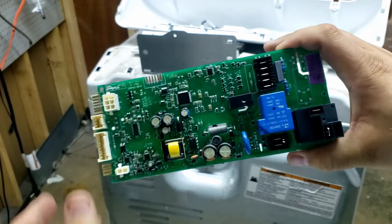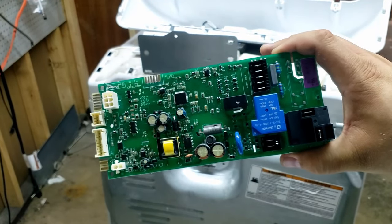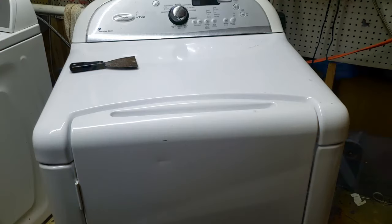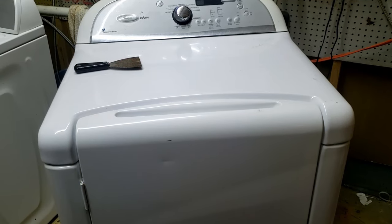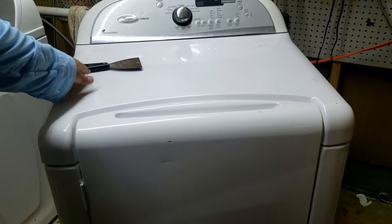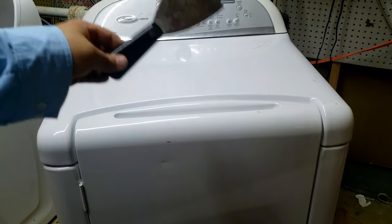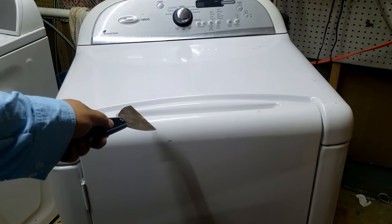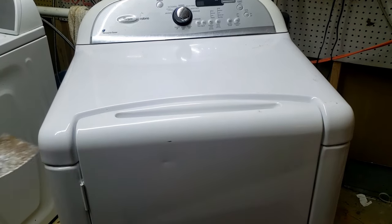Assuming the board is okay, we're just going to put it back in the way we found it, making sure all the wires are in the right areas. On a board like this, they're pretty self-explanatory in terms of connectors — they're all harnesses that will only go in one way. From here we're going to start the disassembly of the dryer. All we need to do is open the top of the unit up using the putty knife — just press the clips on the side and we should be able to get access. You may have to open the door, but otherwise it's pretty easy.